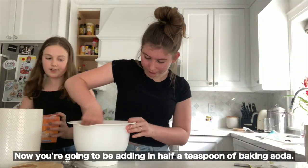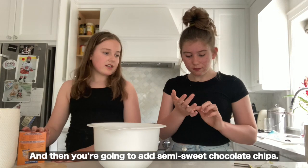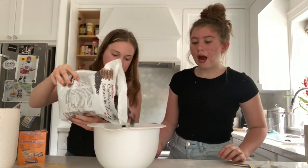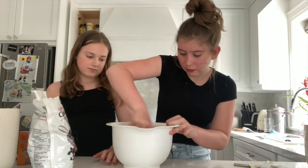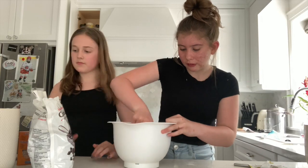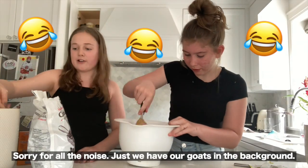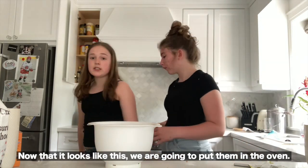Now you're going to add in half a teaspoon of baking soda, and then add semi-sweet chocolate chips. Sorry for all the noise — we have our goats in the background! Now that it looks like this, we're going to put them in the oven.